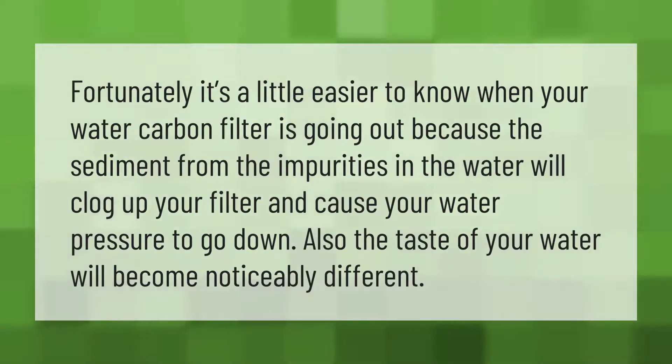It's a little easier to know when your water carbon filter is going out, because the sediment from the impurities in the water will clog up your filter and cause your water pressure to go down. Also, the taste of your water will become noticeably different.